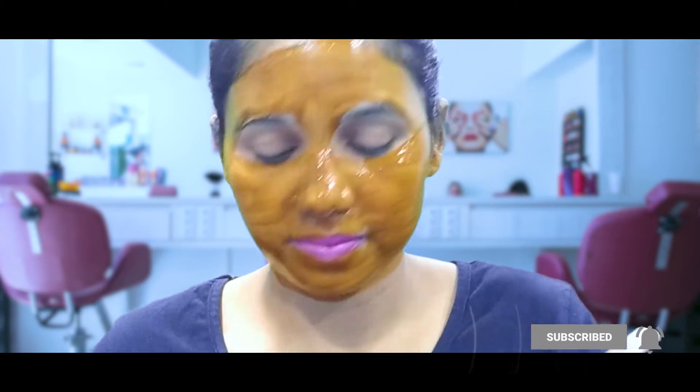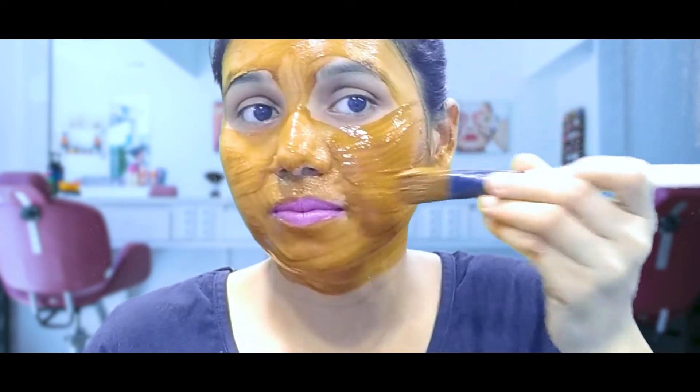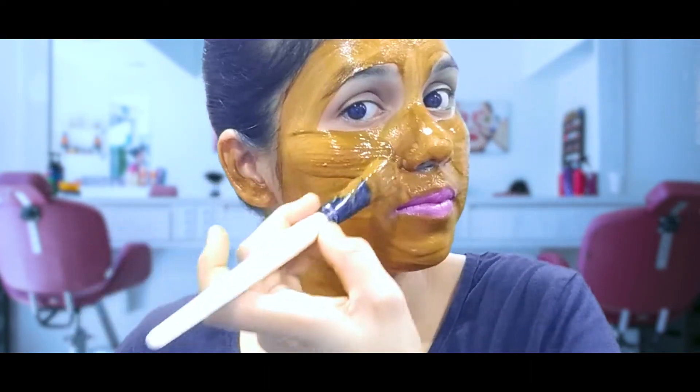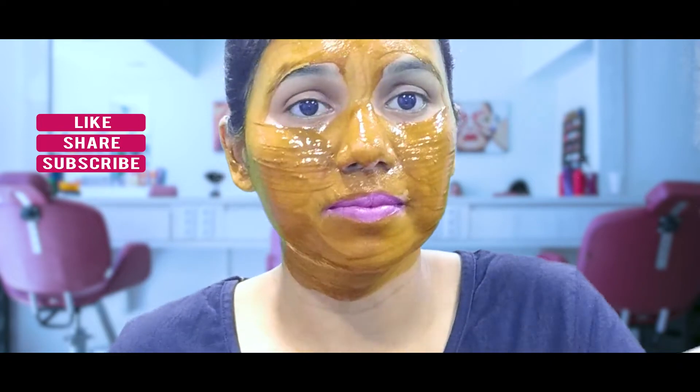Lemon will remove tan from the skin. We will use the same ingredients to brighten the skin.